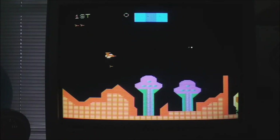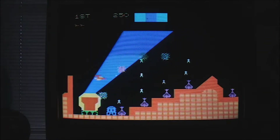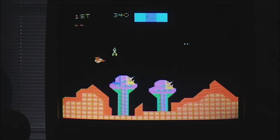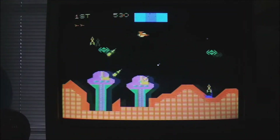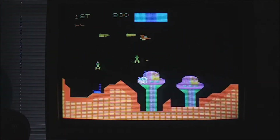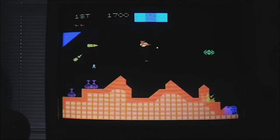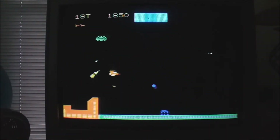Just like with Scramble you've got your shots and your bombs, but the one big difference is the way you can accelerate your scrolling speed. This game throws more at you than Scramble does right off the bat. I'm just sort of barreling through here — it's not going to be good for my score, but at least I'm still alive. Alright, made it to the second stage.